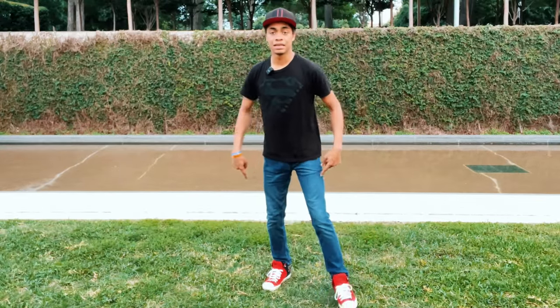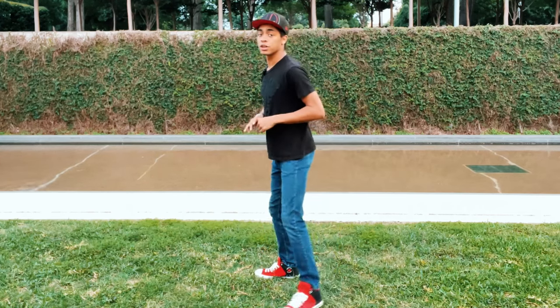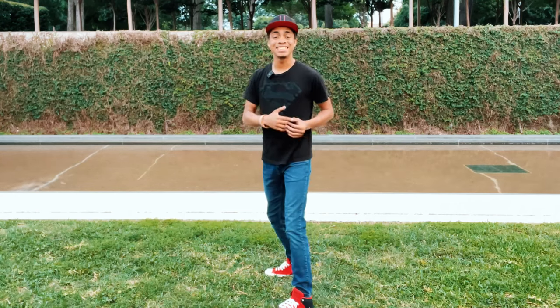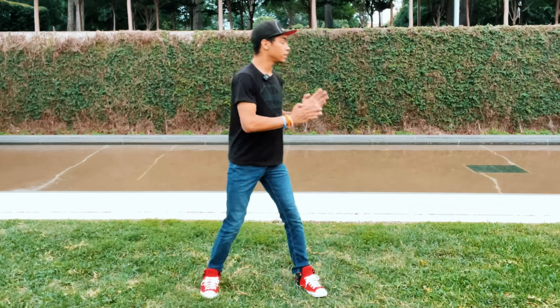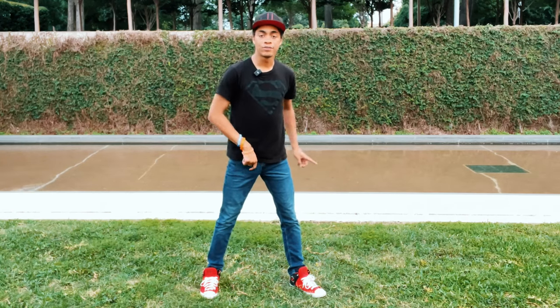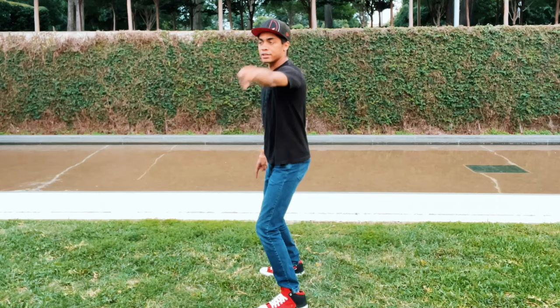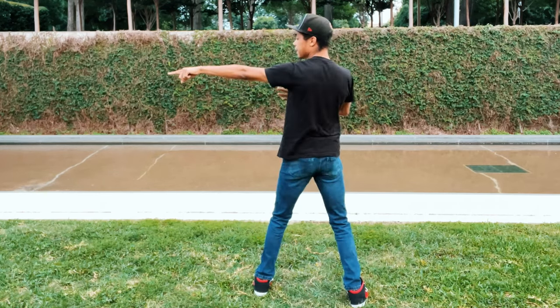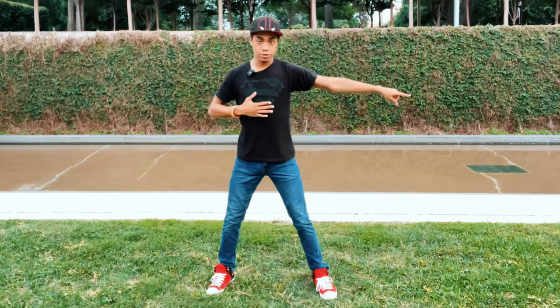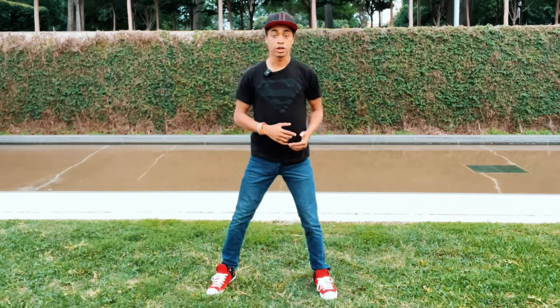We're going to start our stance — not wide like many of the early videos, but bladed out, just so we can twist a little bit easier. I find that it makes my twist a lot easier. If this was my target, you'd be bladed accordingly, pointing straight to it and having your feet face perpendicular to where your target is.